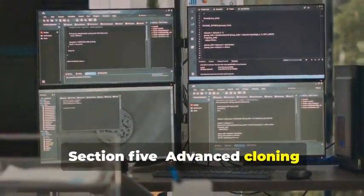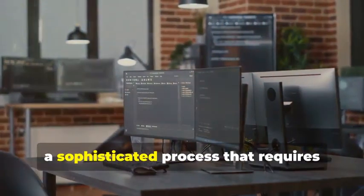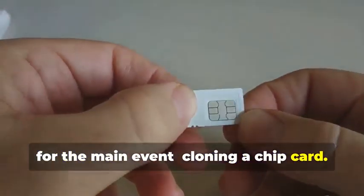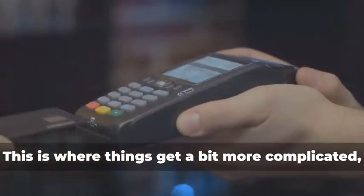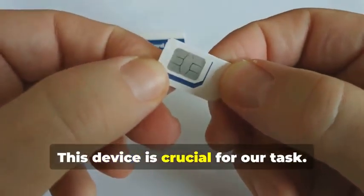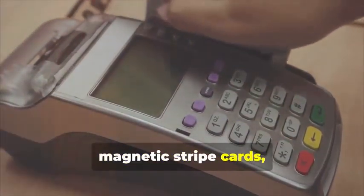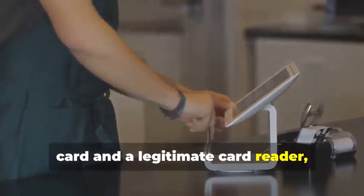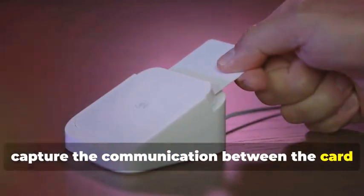Section 5: Advanced Cloning — Cracking the Chip. In this section, we delve into the intricate world of chip card cloning, a sophisticated process that requires both technical expertise and specialized equipment. For the main event: cloning a chip card. This isn't just about copying data — it's about understanding the underlying technology and exploiting its weaknesses. Remember the MSR605X? The MSR605X is designed to read and write magnetic stripe cards, but with the right know-how, it can be adapted for chip cards as well. By connecting the device between a chip card and a legitimate card reader, we can intercept and analyze the data being exchanged, capturing the communication between the card and the reader.